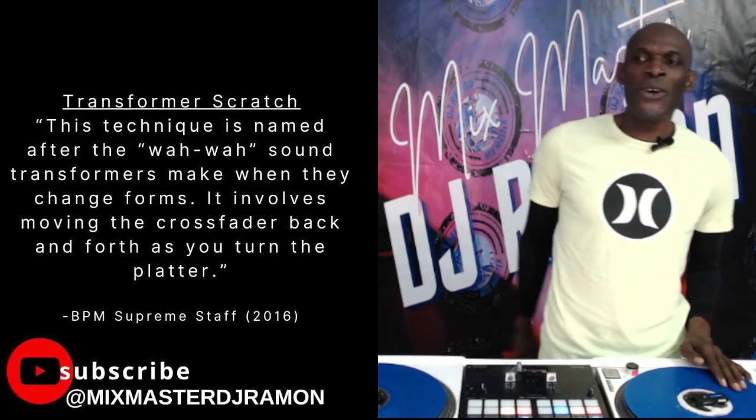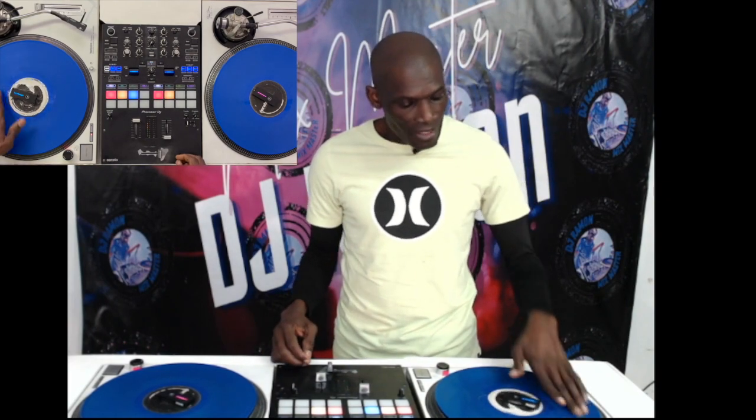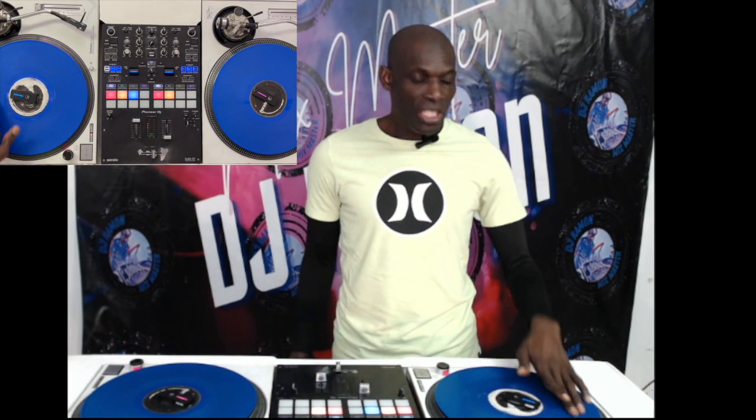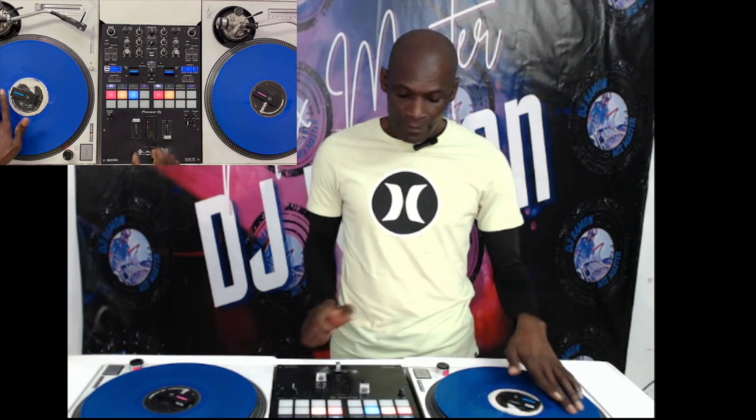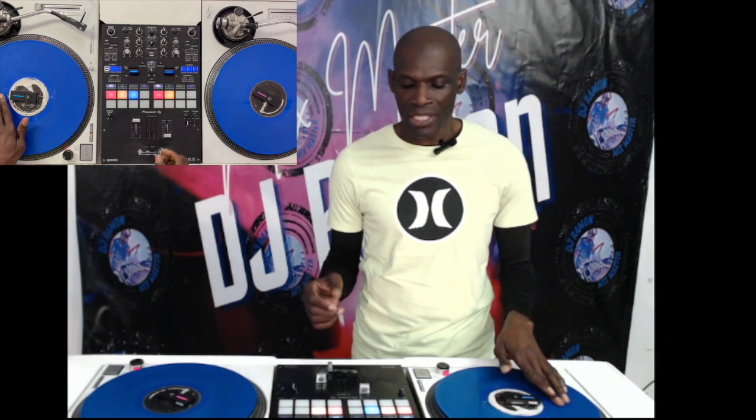And as it sounds, it sounds like the transformer. To make it simpler: basic baby scratch is just pushing the platter forward and bringing it back, pushing it forward and bringing it back, and then using the crossfader to cut the sound whilst you're going forward and coming back, to make it into that transformation.